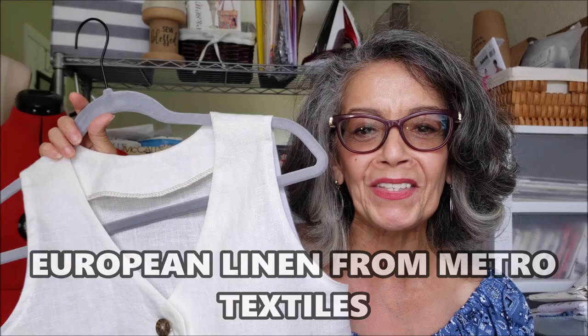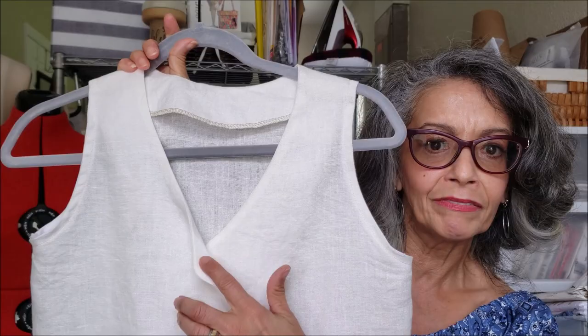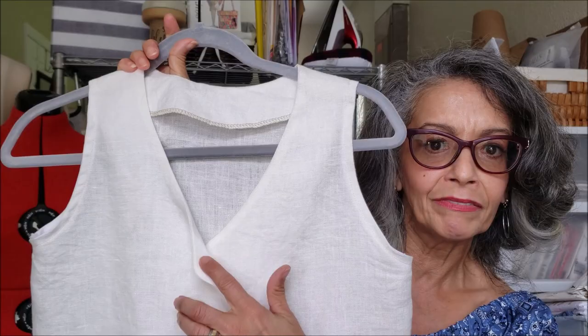The top is this beautiful white linen that was sent to me by Metro Textiles New York. It's got great weight to it, beautiful drape — it just hangs nicely on the body. I had these buttons in my stash. I did mess up on one button; it's kind of too much over on that side, but that's okay. I love the way the two pieces look — it's a great summer look.